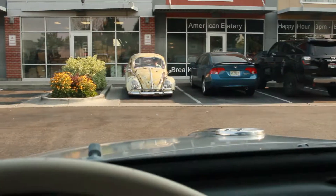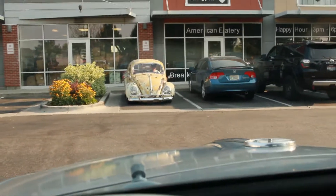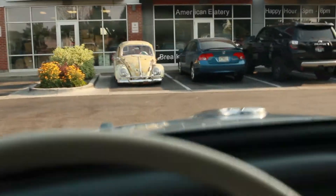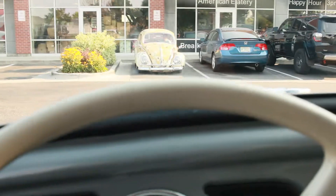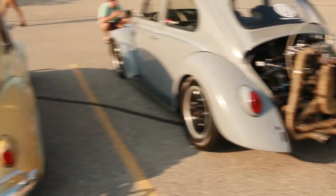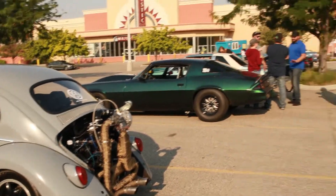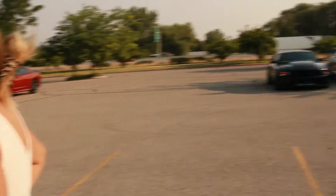Good morning everyone, hope you guys are having a great day. We got Cooper in the front, he's chillin. We already got our coffee, we're gonna go to a cars and coffee meet. There's quite some people already here but the next clip it's gonna be packed — I don't want to record too much yet, but it's pretty sick.